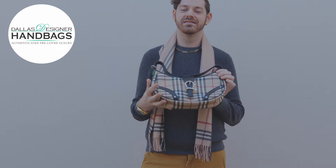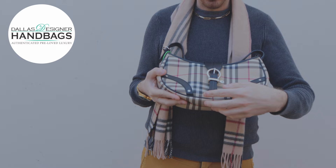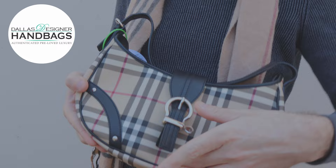This is a really good iconic piece. It's done in the Nova Check, which is the coated canvas. I love it being done with the black leather as well — it makes it a really good versatile piece for pretty much any outfit.